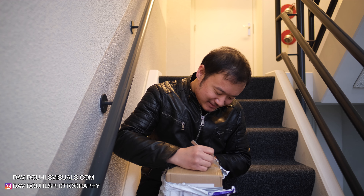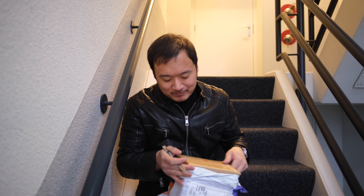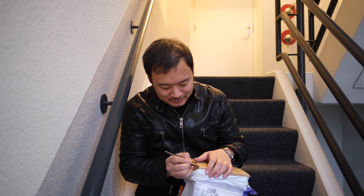Hello and welcome to yet another video. Today's video is a little bit different — not only are we in an emergency exit staircase, but it's also an unboxing. Why this location? I don't know, but let's get started.